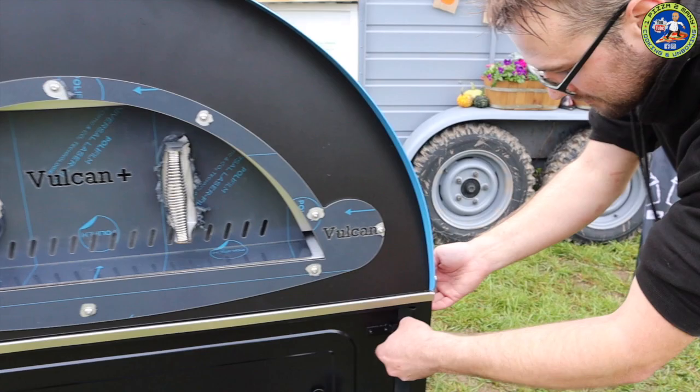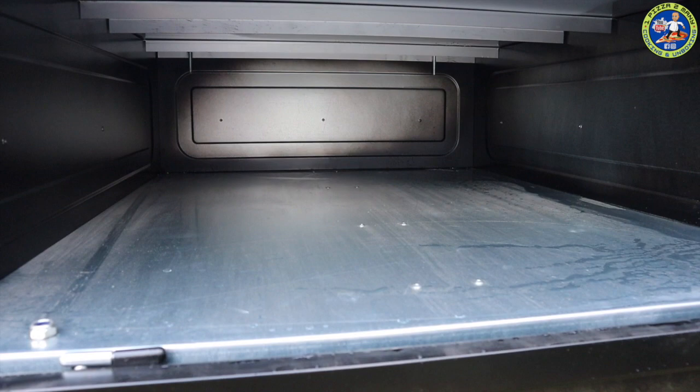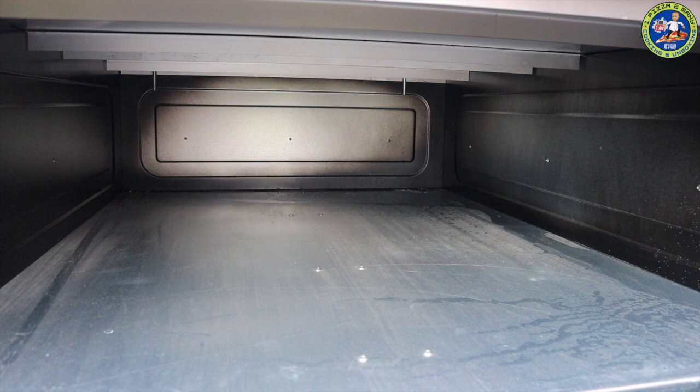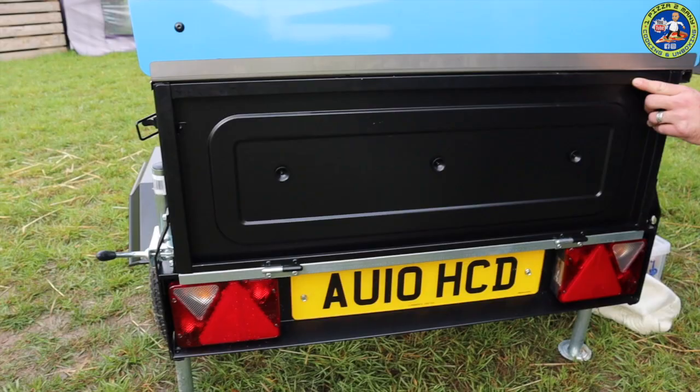Let's pop the back of the trailer open. You can use it for storage as well and the oven is bolted to the trailer so it can't come off. Please make sure you don't set a fire in the trailer thinking you can cook with the heat from the wood fire - it's just designed for storage. We'll lift the back up and you'll see the nice LED lights and steady legs.